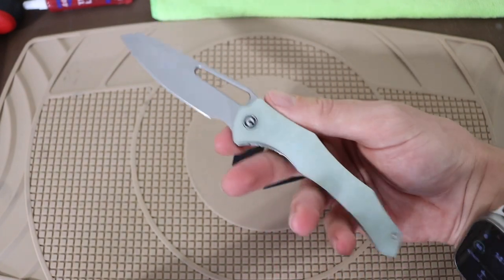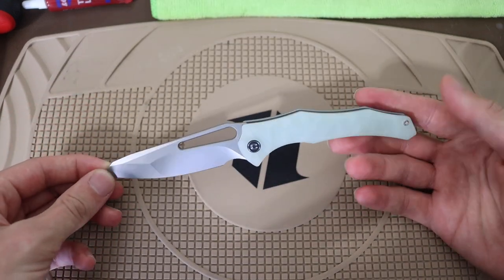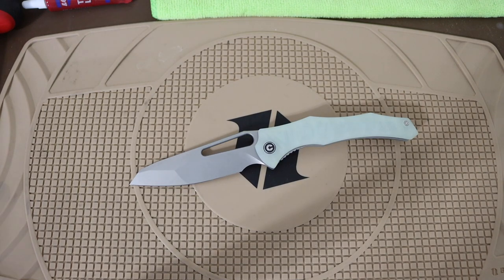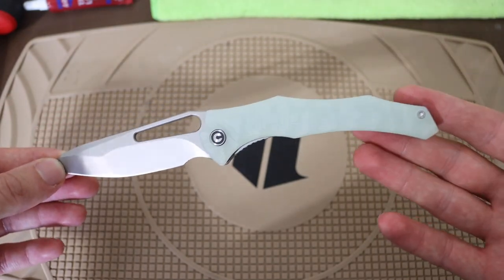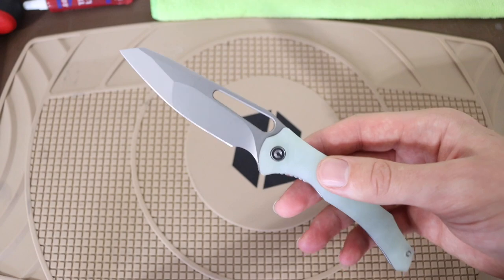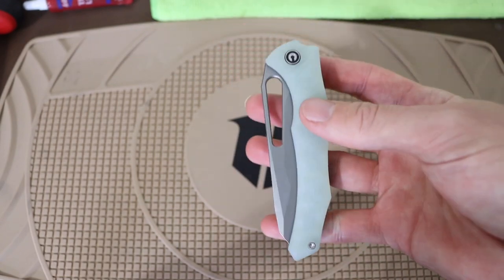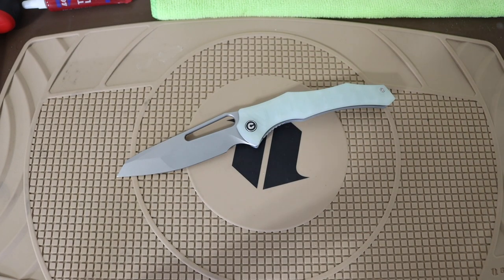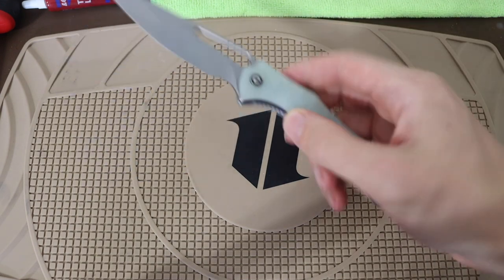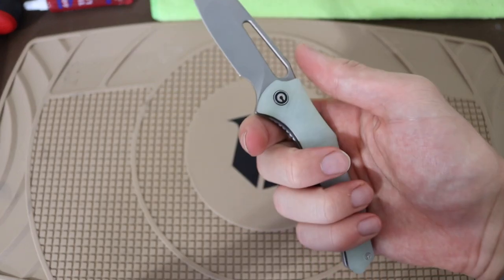In my opinion, I feel like I'm semi-qualified to talk about this because I did previously own a full custom Gavco Nurse. I feel like this lives up to more of what you'd actually expect from a custom Gavco knife. A lot of his collaborations — even the Nurse through Drop.com and the Hyphen — weren't bad knives at all, but this one feels the most like actual Gavco customs.